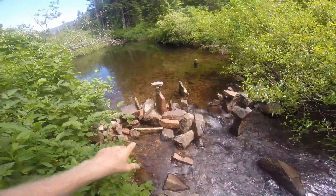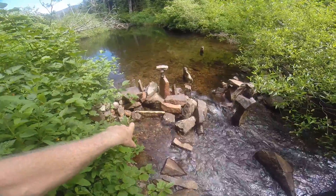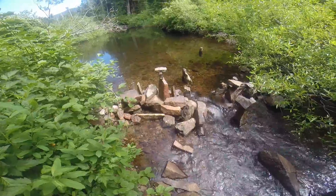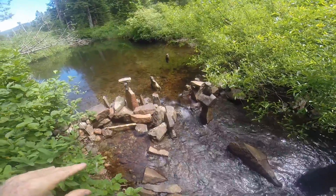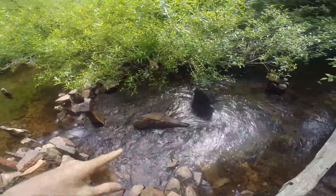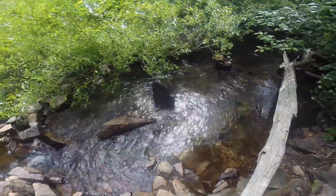So I started playing with the rocks here, standing them up and balancing some on there. I put this little piece of wood across there — it's like a bridge. So it's like a village, really, that lives here with me. And then I was able to stand this huge rock up right here. I was really surprised I was able to move it.